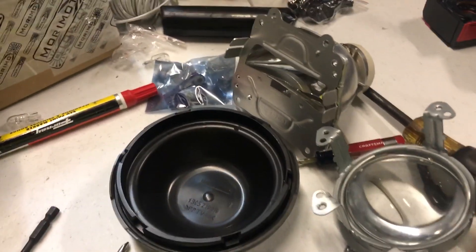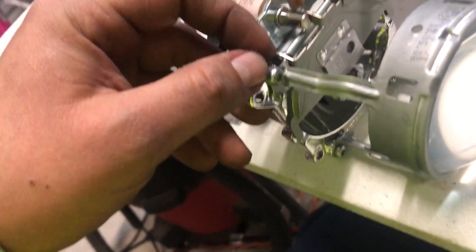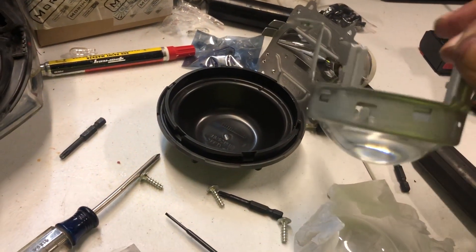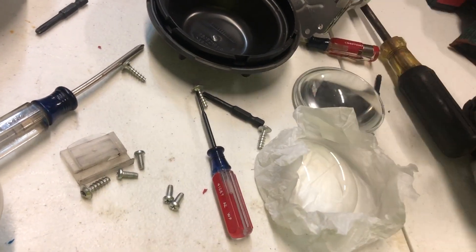I have mine torn apart over here, but this one has these Torx screws right here, and it has four of them. So I unscrew those, and you'll end up with this. And I folded out the tabs, and I just kind of apply a little bit of pressure, and there it goes.